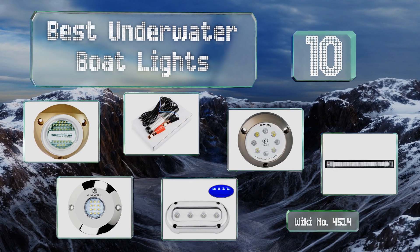EasyVid presents the 10 best underwater boat lights. Let's get started with the list.